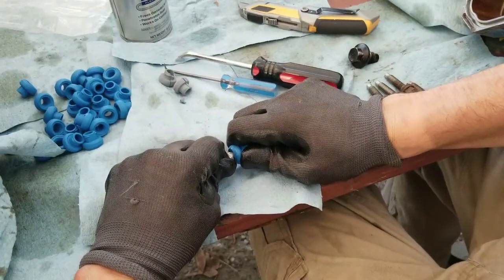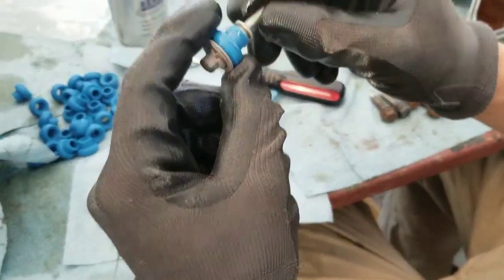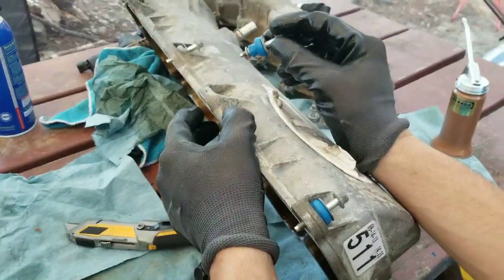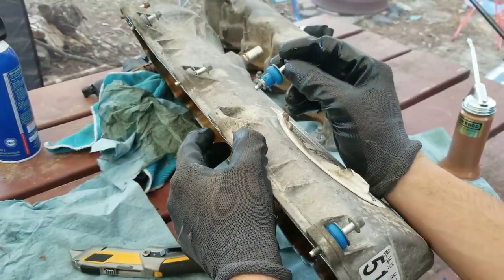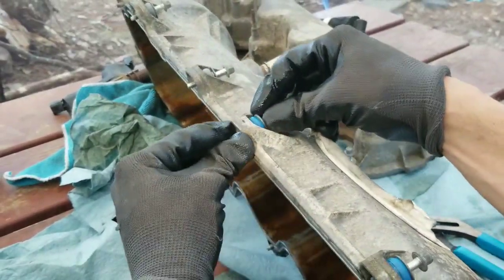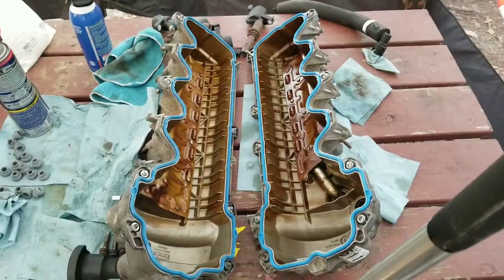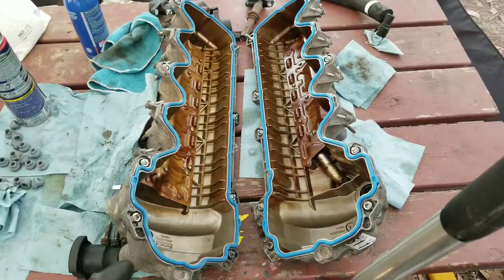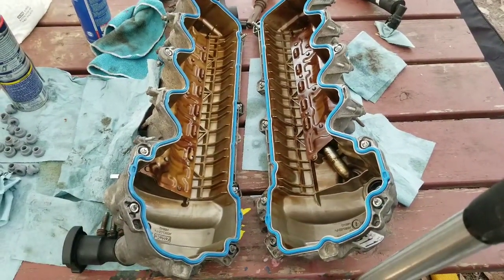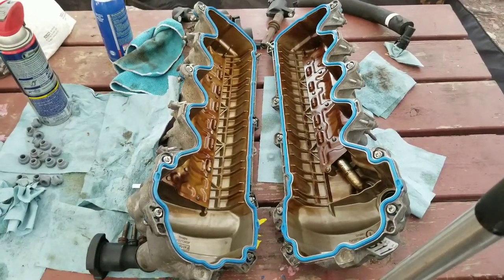One side popped on, got the other side popped on, now I just push it all the way in nice and slow. I make sure it didn't crack or anything and it's ready to pop back in. Now that I've got the grommet installed back on the bolt, it's just a press fit back into the valve cover. I've got the new gaskets installed on both valve covers and all the grommets installed on all my valve cover bolts — I'm ready to go ahead and install my valve covers.